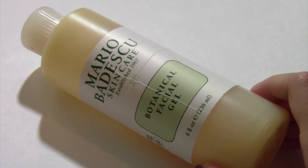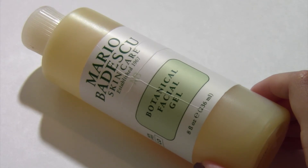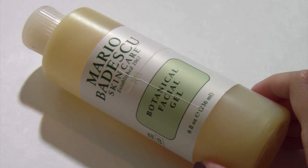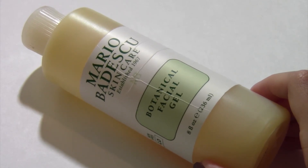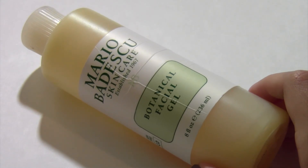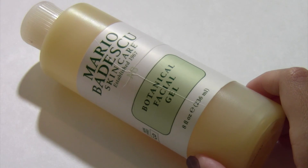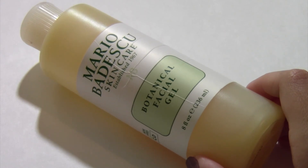It doesn't irritate my skin or anything like that, which is really great because obviously you don't want your face wash to do that. I really love face washes that are that gel-like, like this one, because it doesn't dry out your skin or anything like that. It feels really great and moisturizing, which I really love so much.